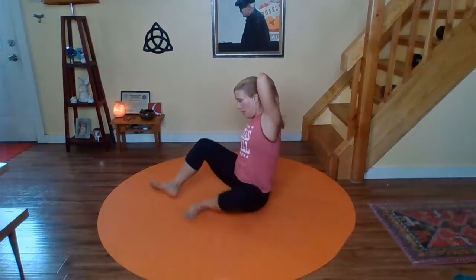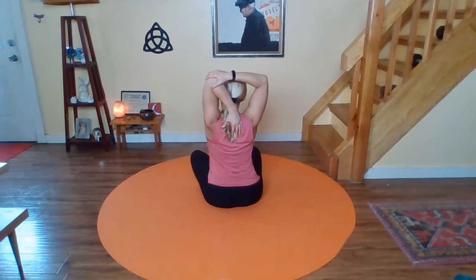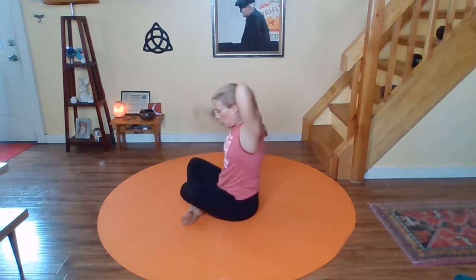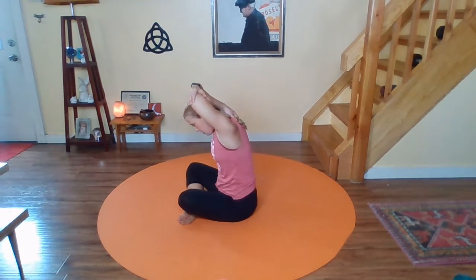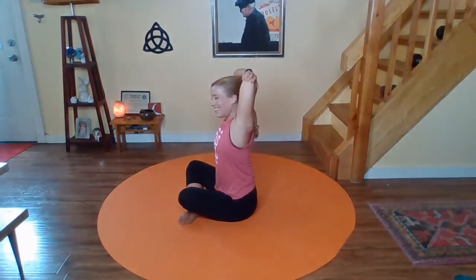We can't do this without the classic tricep stretch. We're going to bring that left elbow overhead and bring the left fingers down the spine. With the right hand, gently stretch it. Breathe. If you are in a full hunch, try to sit up tall. One more deep breath. Good — I'm glad I remembered to shave my pits.